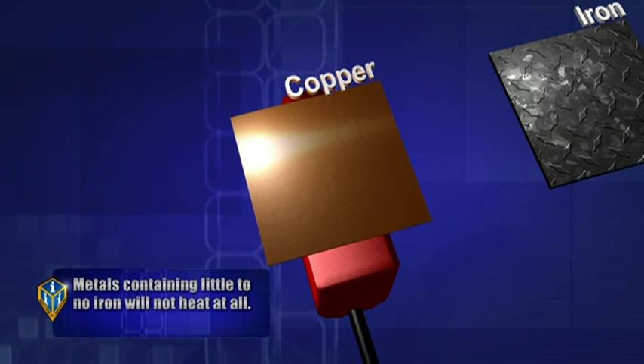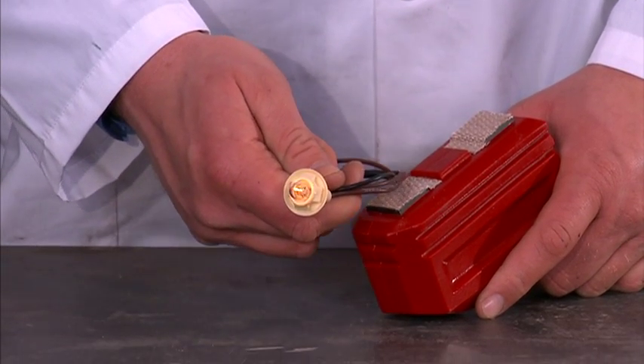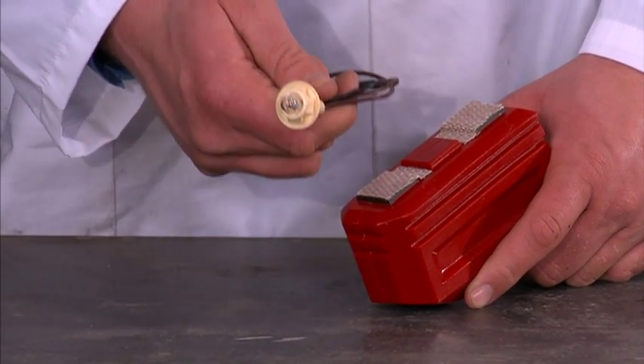The strongest part of the field is within two inches of the attachment. This is a demonstration of the effective range of the magnetic field on the glass blaster.